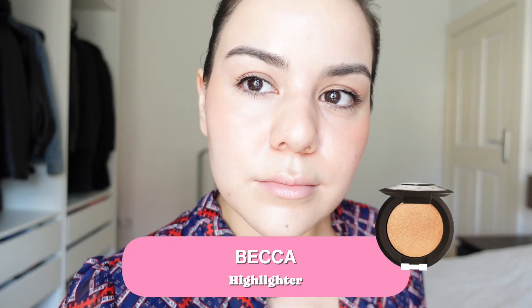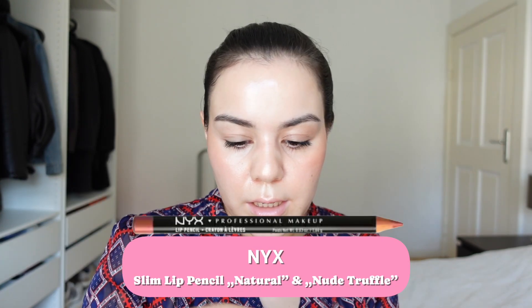Now I'm going to go in with a little bit of highlighter. For this, I just have a regular one from Becca. Liking it. Lip liner — I'm using the shade Natural. And now in the daytime, I always just use the Lip SPF. And that's it.